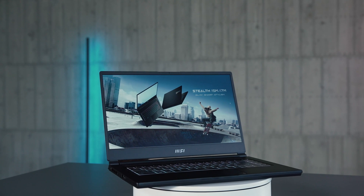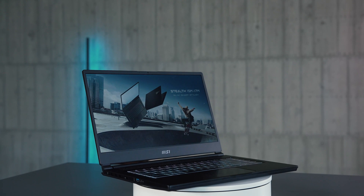If you're looking for a portable laptop with great performance for gaming or productivity, the brand new Stealth 15M is definitely the one for you. Now it's time to share some useful user tips which will make you love this already perfect laptop even more.